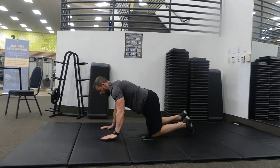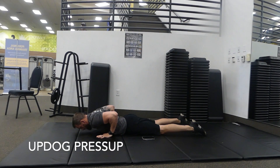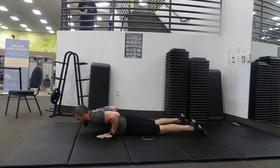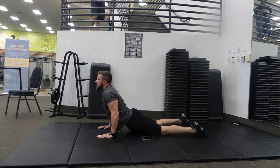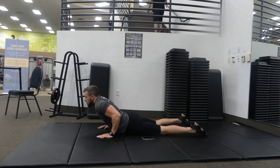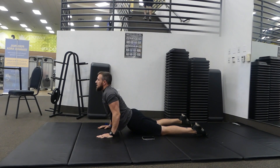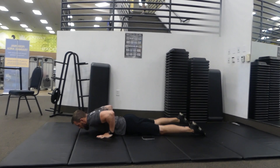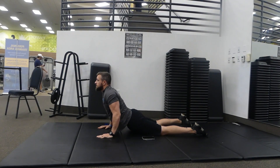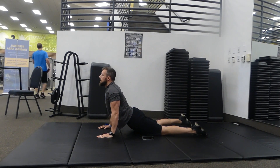Last one for the low back and upper body is the up-dog press. Go down to a push-up position with your hands in close, right by your mid-chest. Exhale and press up, keeping your hips pushed down to the floor. Slowly down, inhale. Exhale and press up again. We're going five reps.